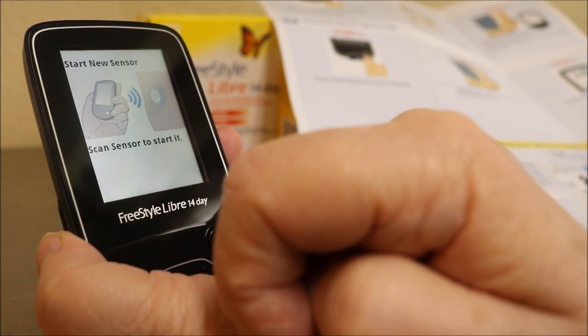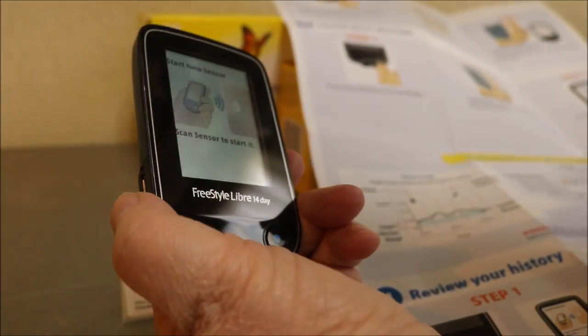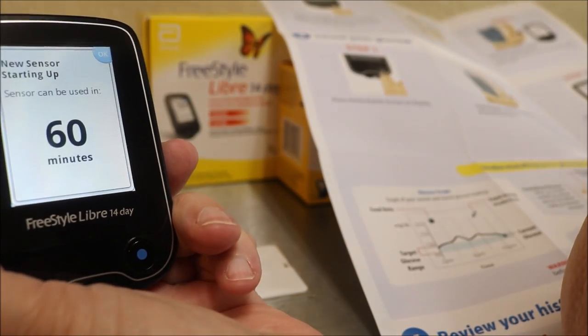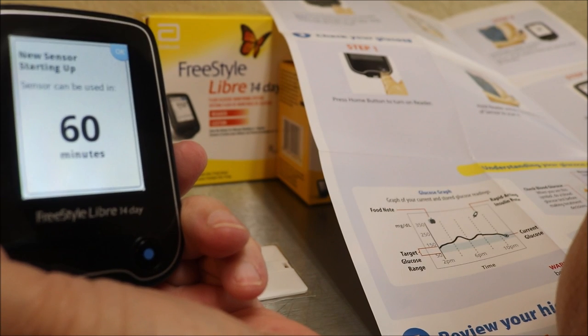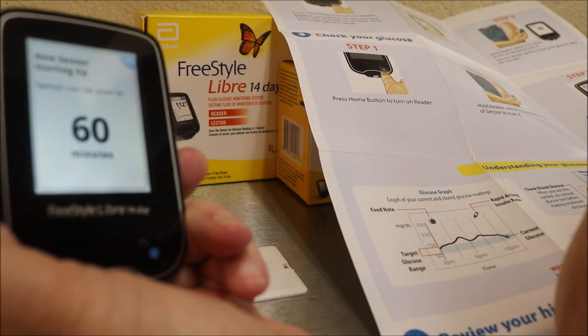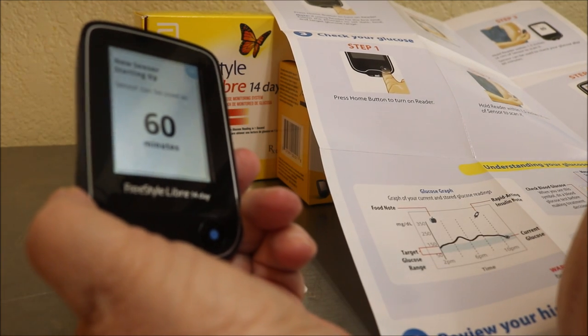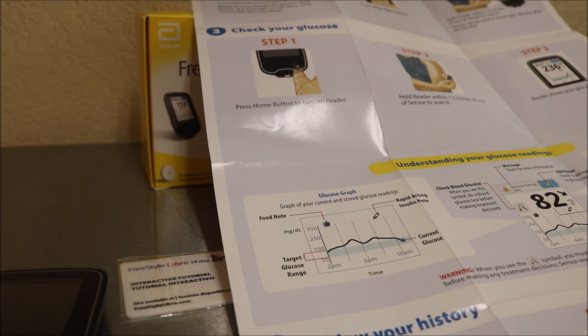Scan the sensor to start it. Now when 60 minutes is up I can start doing my blood sugars. Isn't this exciting? Hungry will be impressed — I didn't have to call him at work 75 times to help me.